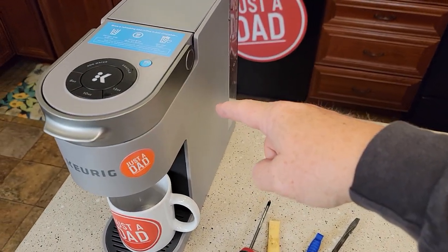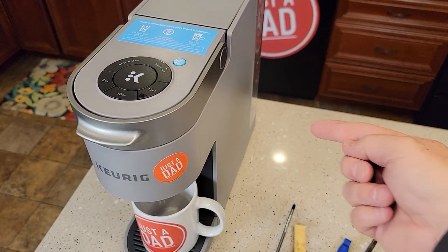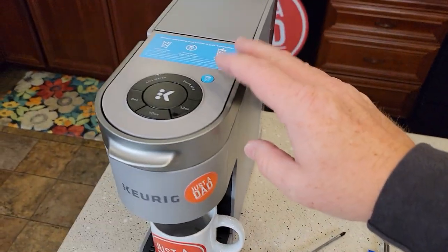There's a thermostat inside here that we can reset. It's overheated — there's an over-temperature thermostat. All we need is a paper clip. We're going to press it in and it's going to reset it.